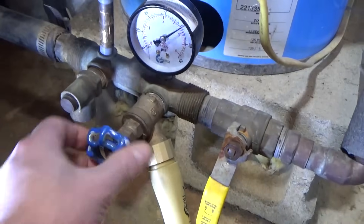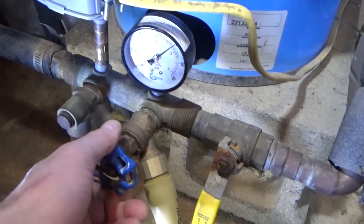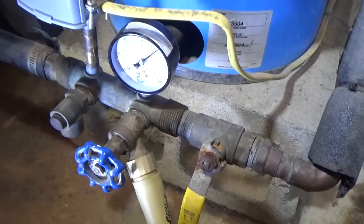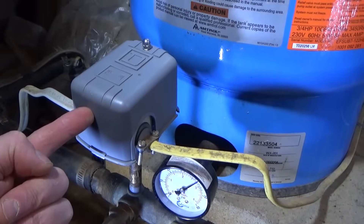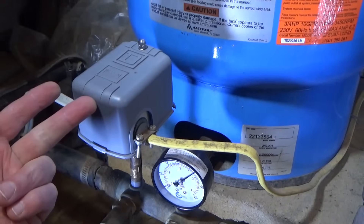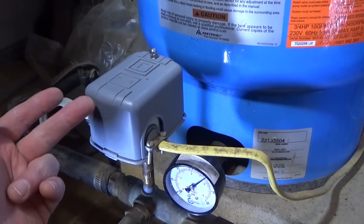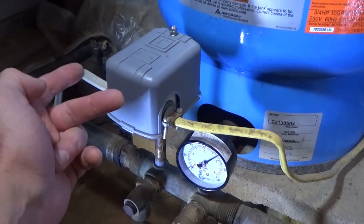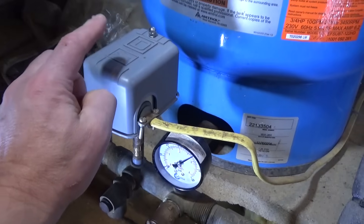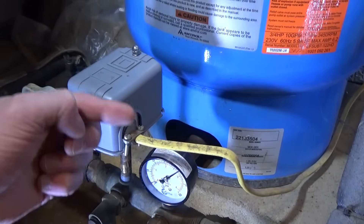I'm going to shut the water off so we don't drain it all out. I'm going to shut the breaker off before making adjustments. I know a lot of people adjust pressure switches with power on, but be safe and do not work outside of your comfort level. I'll remind you throughout the process when the breaker is on or off.